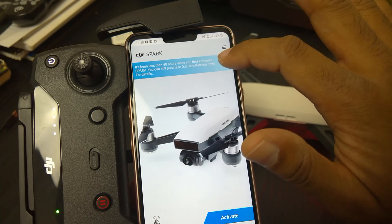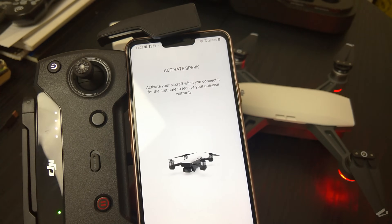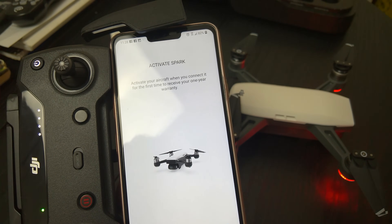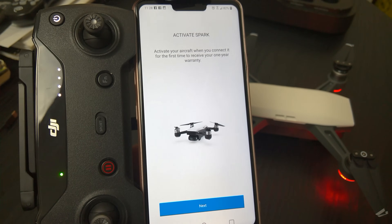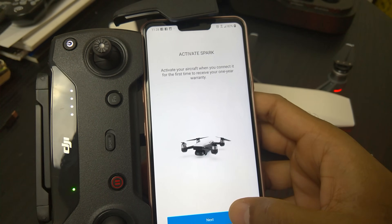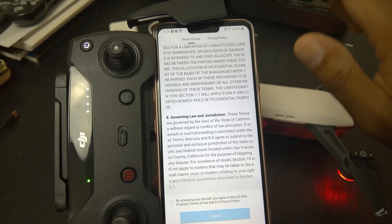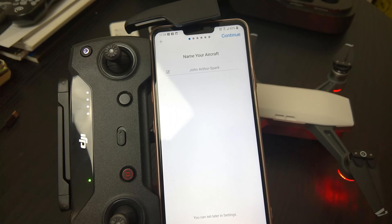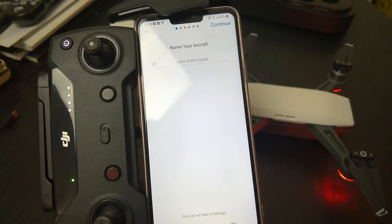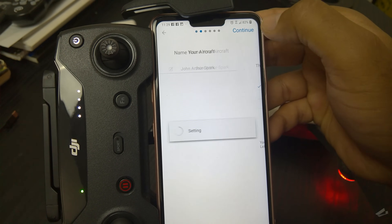I'm going to ignore that and X it out. I'm going to activate this — when you connect it for the first time, you activate your aircraft and receive your one-year manufacturer's warranty. Read through the terms if you have time; either way, you have to agree. Name your aircraft — I'm naming this one 'John Arthur Spark' — that's my dad's Spark.